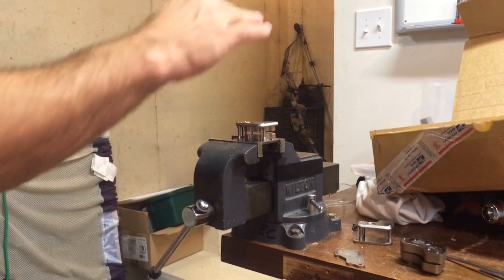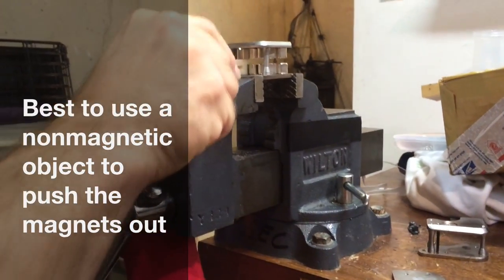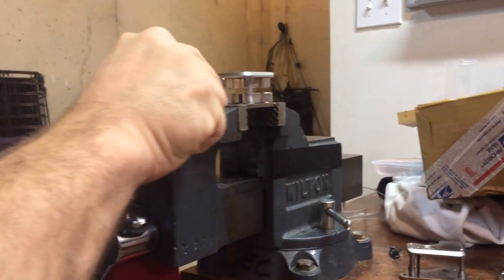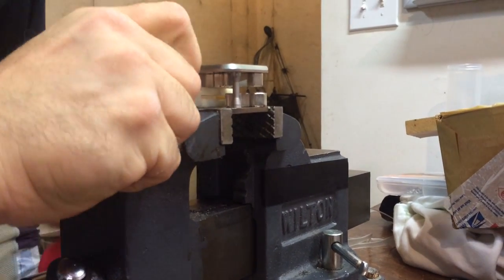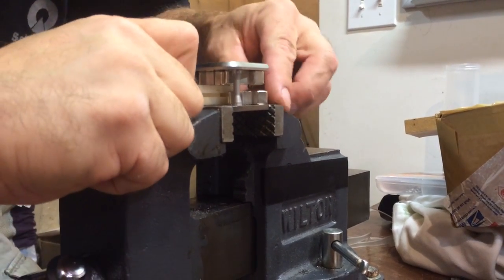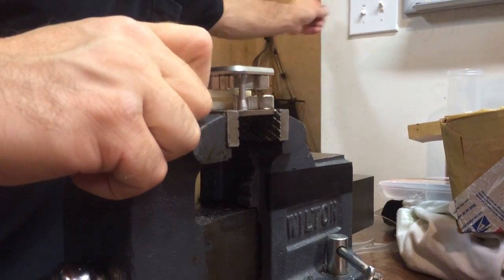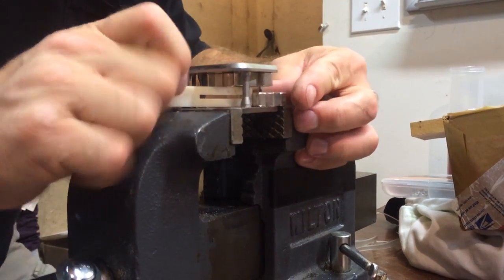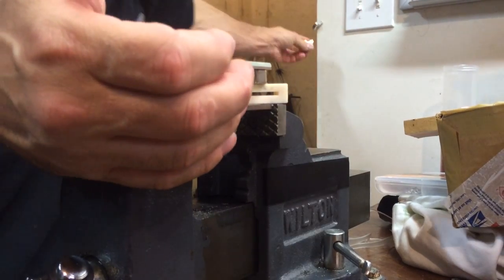This is the tricky part — when I push it, they're going to snap together. Alright, there's one, there's two.